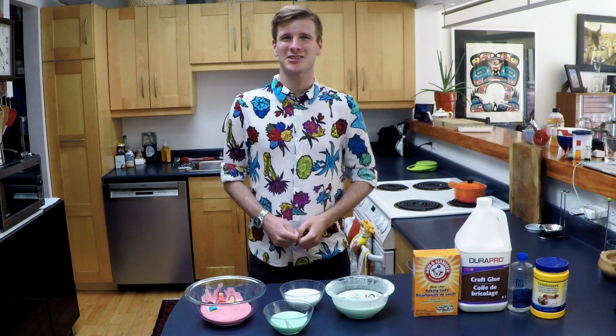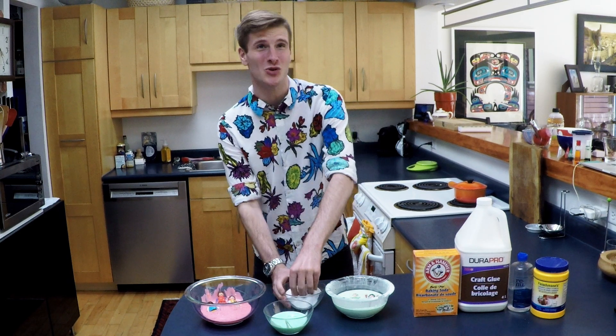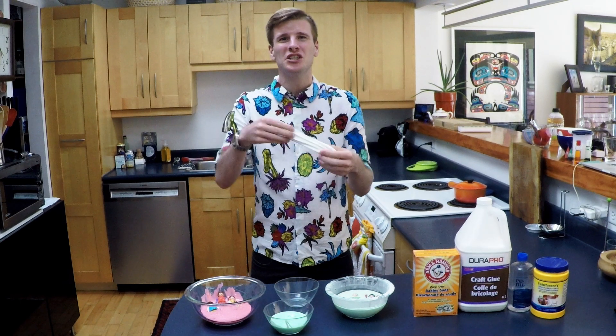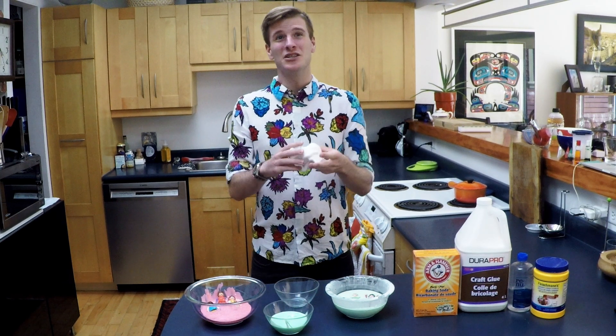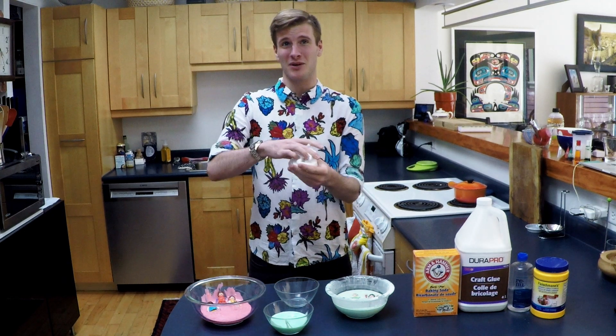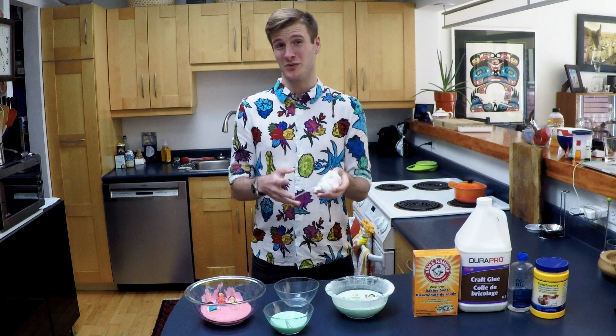Hello everyone, my name is Alistair and I am the kitchen chemist. Today we're making goo. The science behind these slimy, squishy, gooey slime balls is really interesting. So before we get to actually making our gooey slime balls, we need to talk about non-Newtonian fluids.